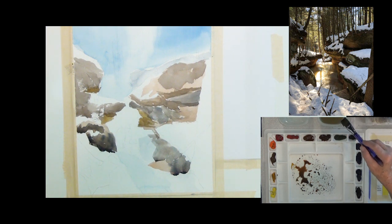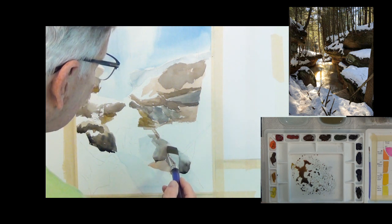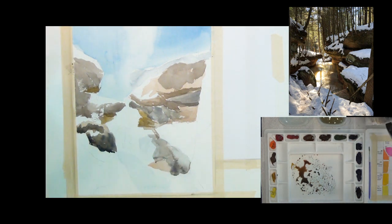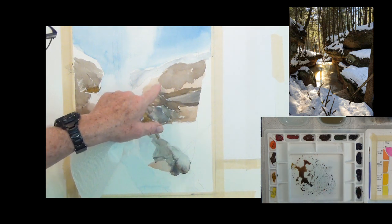You can also, when you're trying to paint a rock, take a little bit of water and just wet part of the top. As you paint down, it will blend and give you what looks like a curved surface. So I put some water right there and it softened that edge — it looks like a rounded rock. Sometimes rocks look very angular and rough, other times they're soft and curved. This one I think is sort of soft and curved.